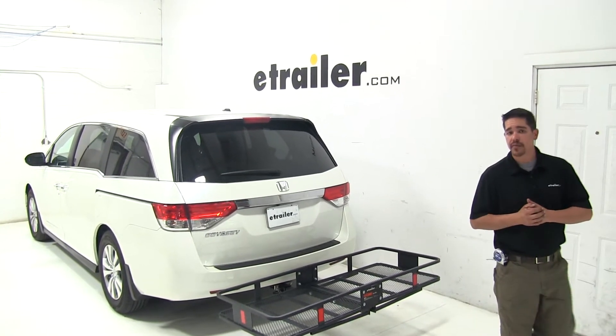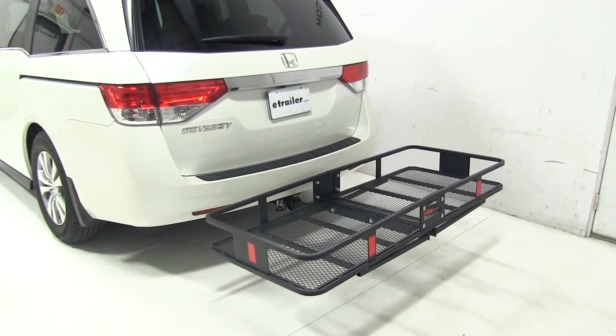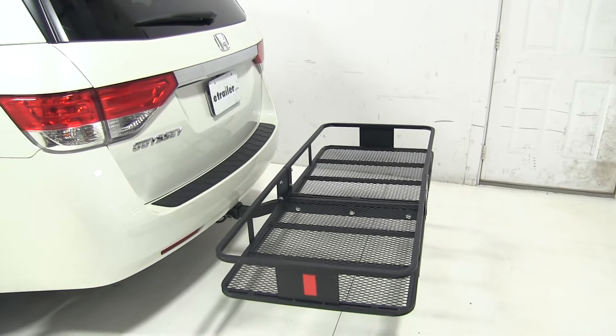Today on our 2016 Honda Odyssey we're going to be taking a look at the Curt 24x60 cargo carrier with a 500 pound weight capacity, and that's going to be part number C18152.